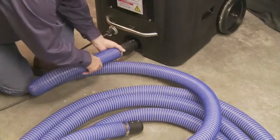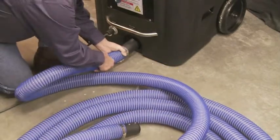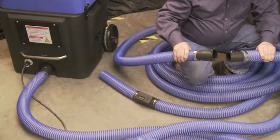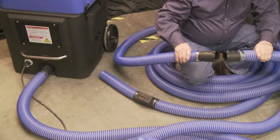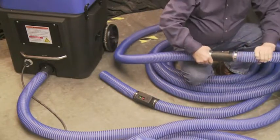Install the two 50-foot 2.5-inch hose sections. The section with the male and female adapter goes on the machine first, and the other section with the remote plugs into the first hose. Ensure that the retainer button snaps into place to prevent hose blow off.